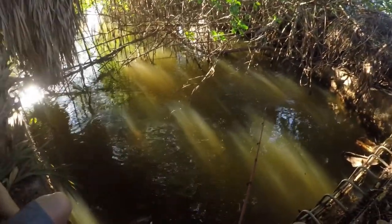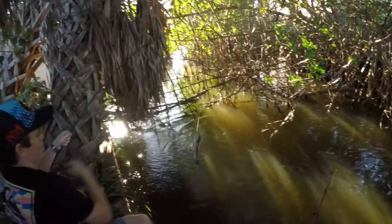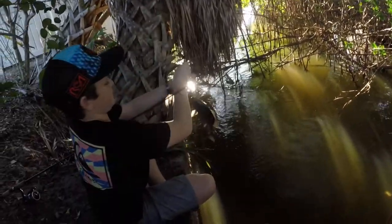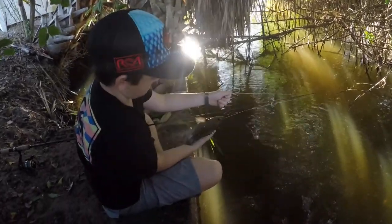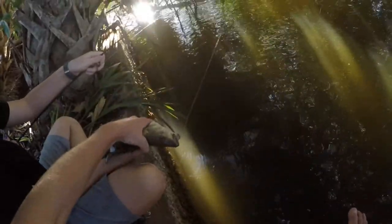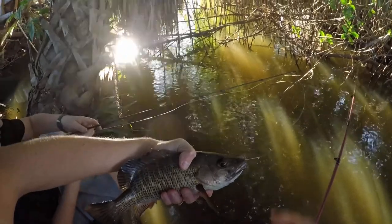Oh, look at that — that's a big snapper! How big do you think it is? Let's see — thirteen inches. Yeah, thirteen, pretty good! On the live shrimp.